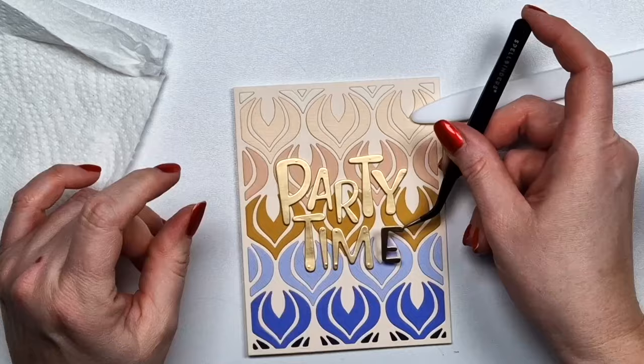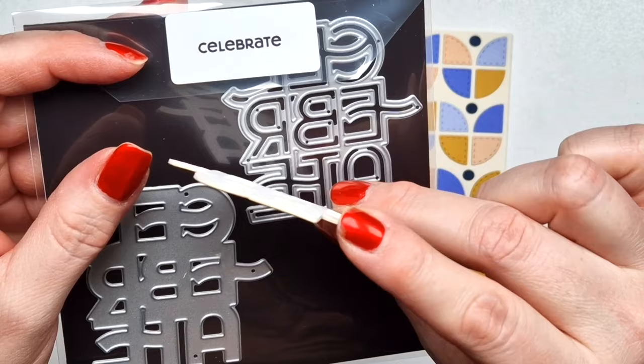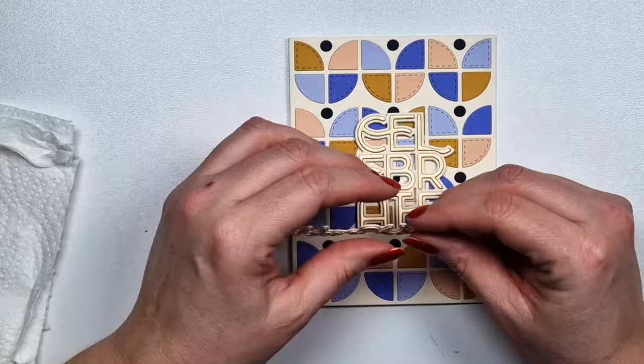This one is actually so simple and it's pretty fast — for my standard, it's pretty fast. So you could even create more of it. Then this is the celebrate sentiment that I already prepared.